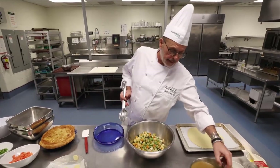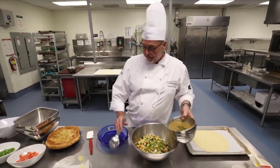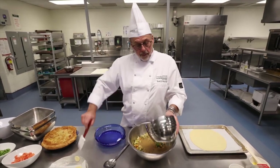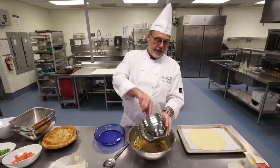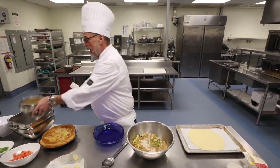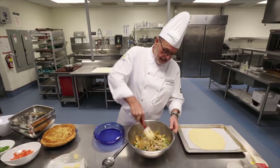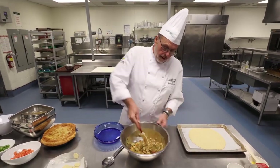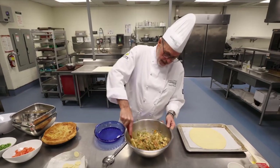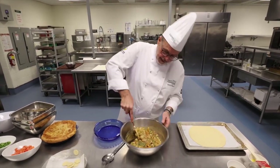Last but not least, I have yesterday's leftover pan gravy. We're simply going to add that to the bowl and mix it all up. This only takes a few minutes as you can see, and you're on your way. Just going to stir that around quickly, make sure it's incorporated. We've already seasoned the vegetables, the gravy, and the chicken, so I'm not worried about adding salt and pepper right now.